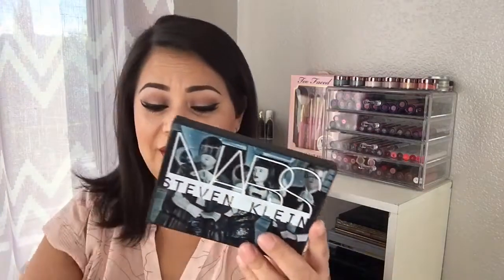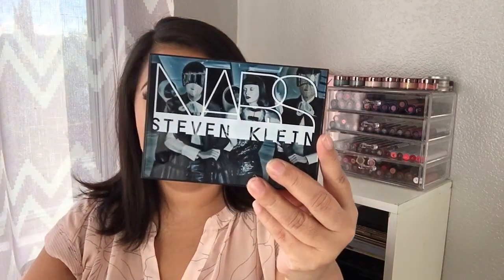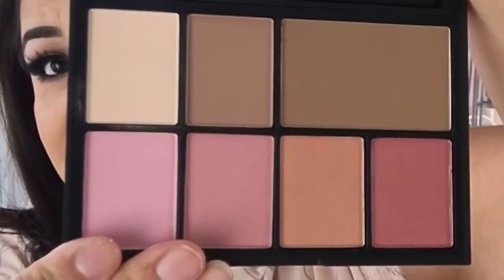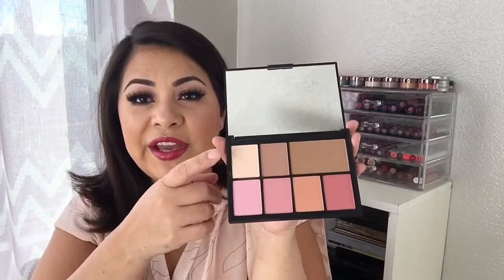That was it for the Tarte set! Now let's look at the Stephen Klein 'One Shocking Moment' Cheek Studio palette — the packaging is just beautiful. For the look I'm wearing right now, I only used the bronzer and this highlighter. I used this color to seal my under-eye concealer.